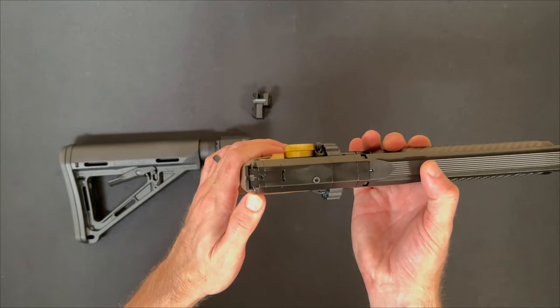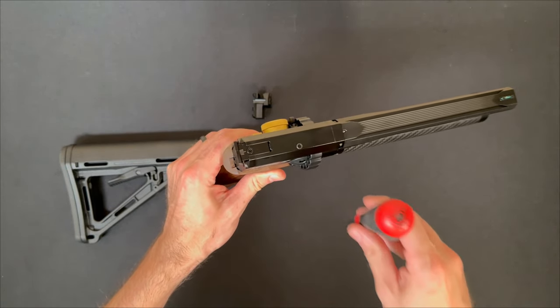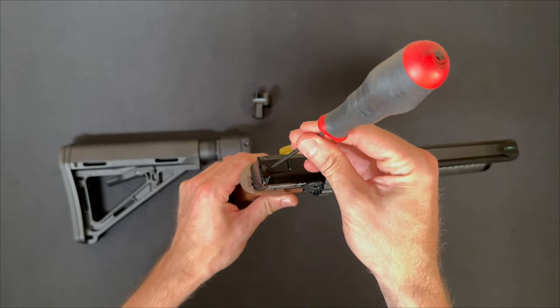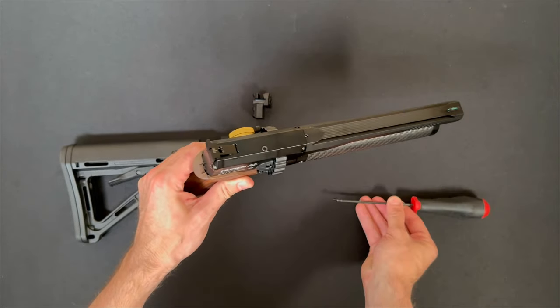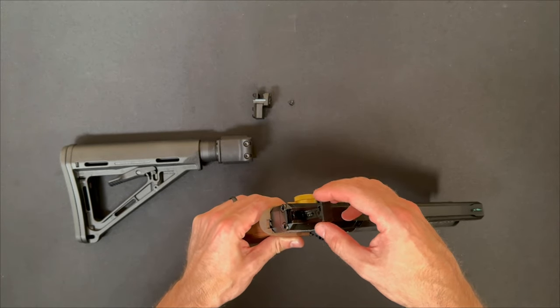First thing you'll need to do is use a 2mm Allen to remove this screw in the rear sight. You're just removing this screw so that you can get the rear sight out of the way, so you can remove the cap on the back. Go ahead and set that aside unless you're going to be replacing it with an optics mount.